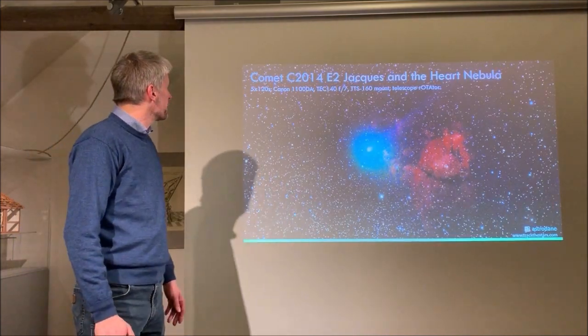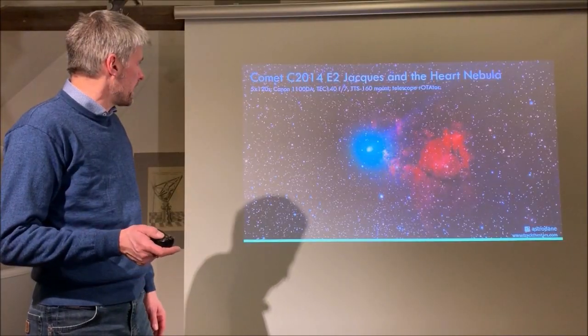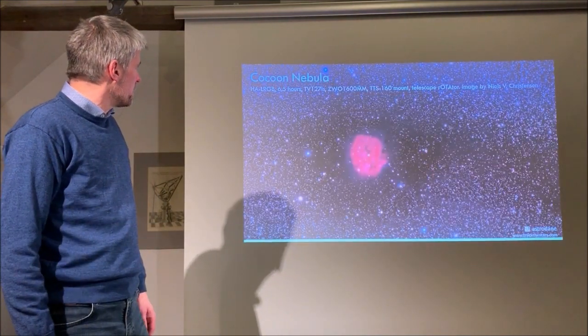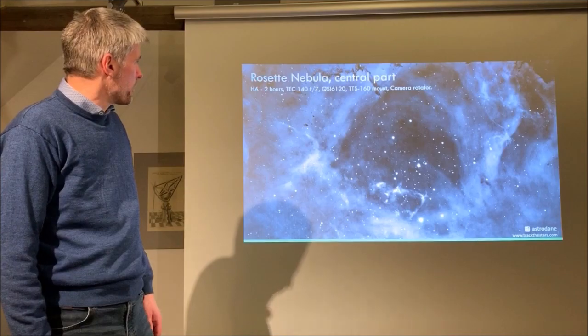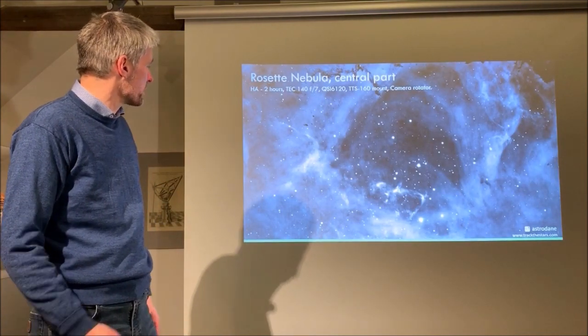A few long exposure examples: a picture of Comet Schach passing the Heart Nebula — five times two minutes with a Canon camera on the Panther Mount with a telescope rotator. Another image of the Cocoon Nebula — 6.5 hours total, also with the Panther Mount and telescope rotator. And finally an example using a camera rotator: two hours in H-Alpha of the central parts of the Rosette Nebula.